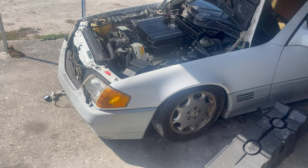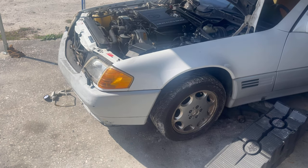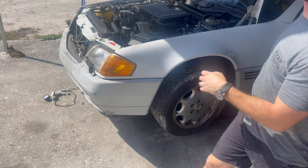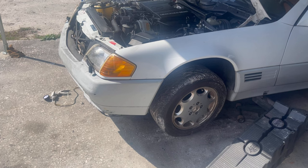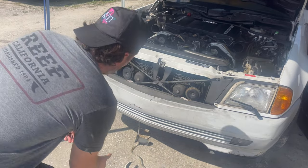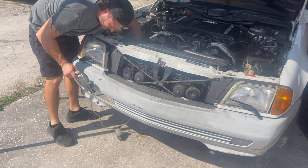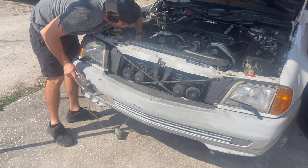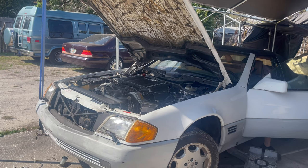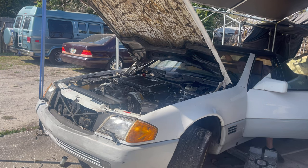Welcome back guys. Last time we left off we had an issue with our suspension. The first thing I want to do is see if we can get this thing to lift back up to the proper level. I honestly thought this was going to be a simple task — just bleeding out the system, getting it to rise back up, and we would be good to go. But boy was I wrong about that.